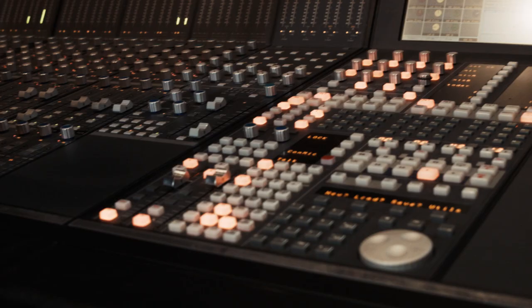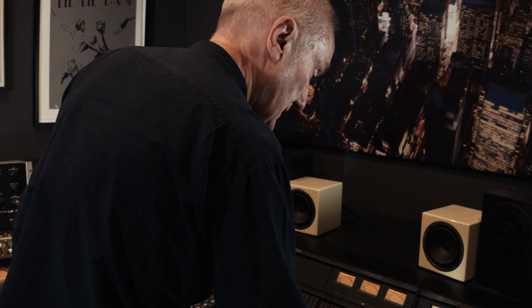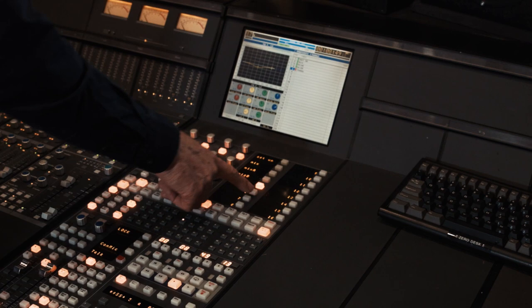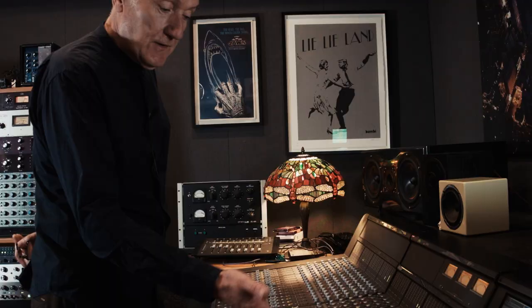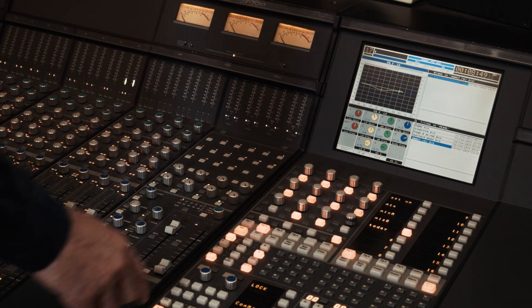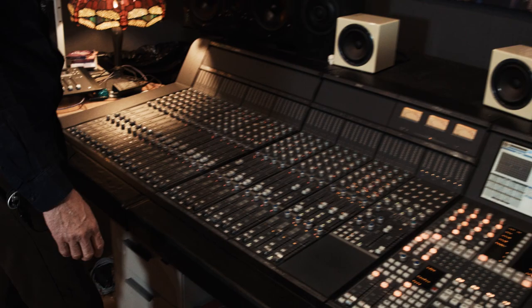When you're working on the console you can make a snapshot of it — quite easy to do. You just choose the page you'd like to record it on: Snapshot, Store, you name it — say 'today'. You store it in there. I've stored it in Snapshot 5. So that's now stored forever in association with this title, which also means I can completely zero the desk with one button and then instantly recall that snapshot.